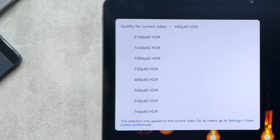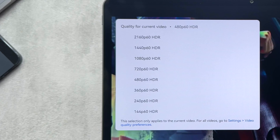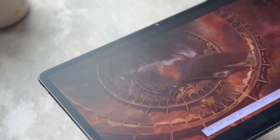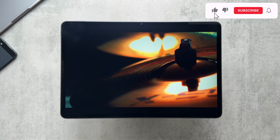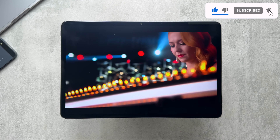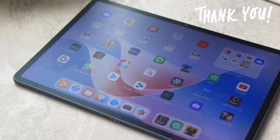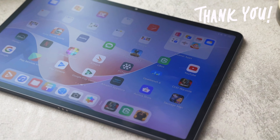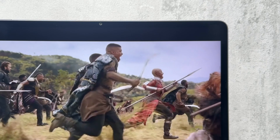4K 60fps HDR is also supported, so that's nice to see, and the footage played nice and smoothly. For media consumption it is a joy to use, and the paper matte display enhances that experience, cutting out all the glare and reflections, making it easier on the eyes and providing a nice flat matte image.